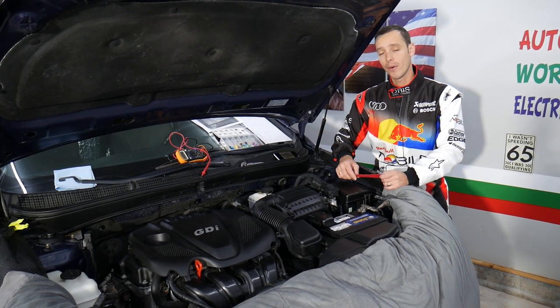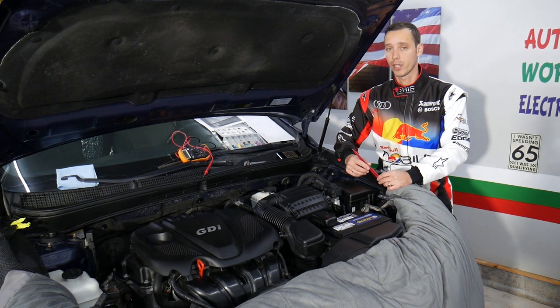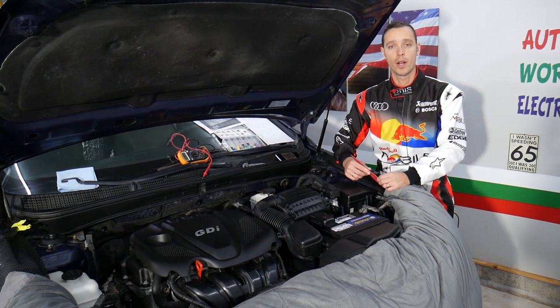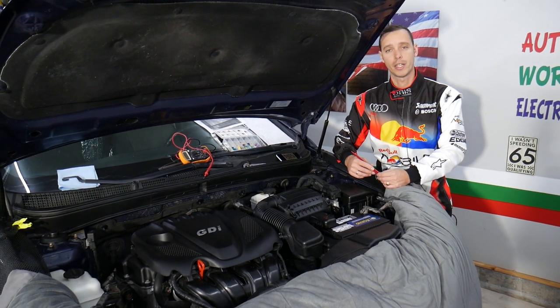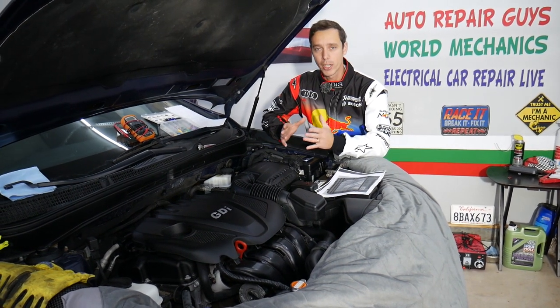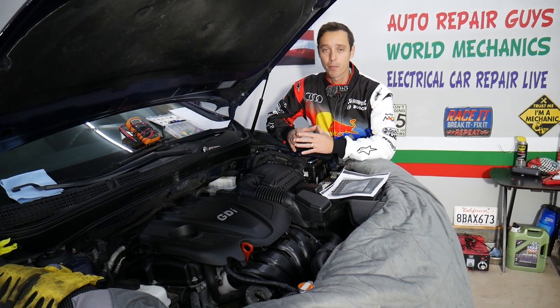If you have problems with your Kia Optima not starting, it could be a fuse for the ignition switch, ignition key solenoid, or start and stop switch fuse. We'll have all these fuse videos on our channel — please check them out. This should work on Kia Optima generation 2010 all the way to 2015; some years may differ but most will be that way.